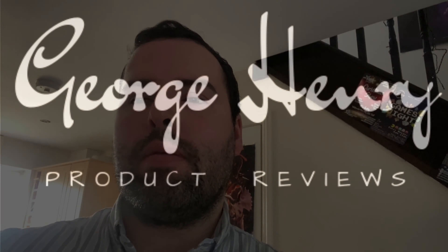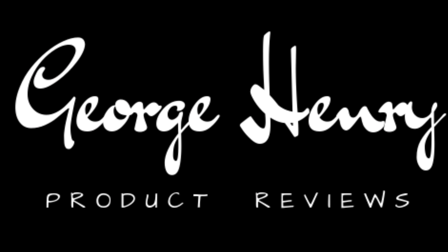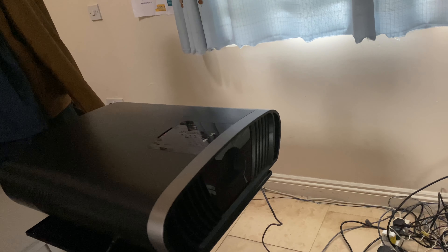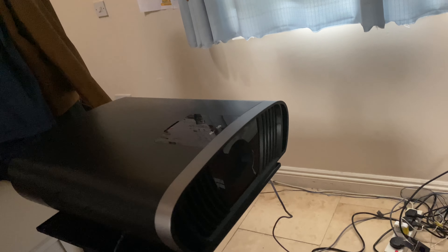Hi everyone, this is George back with another video. Welcome back to my YouTube channel. Today I'm going to show you a short video of the ViewSonic X100, showing it on a screen and running. I'll see you right after the intro. All right, and here it is coming on right about now.